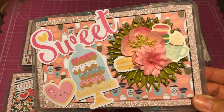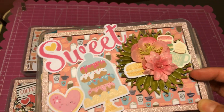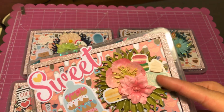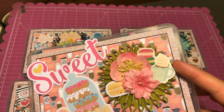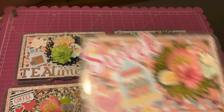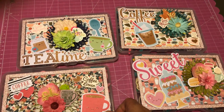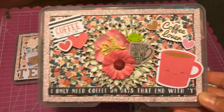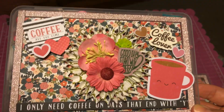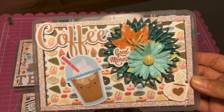This one says 'sweet.' It has some paper flowers and a paper rosette that I made. Some washi flakes — they're kind of like a thin sticker — so I put them on cardstock so they would be thicker. And they're all kind of similar, but a little bit different. This one is probably my favorite. I love it. Super cute. I love the little faces on everything in this one.